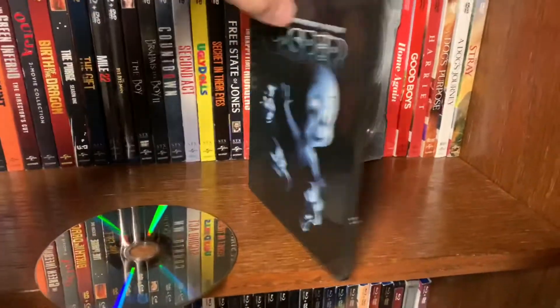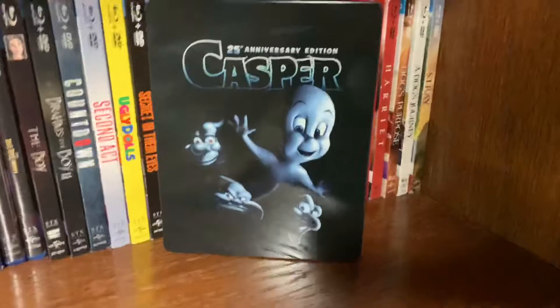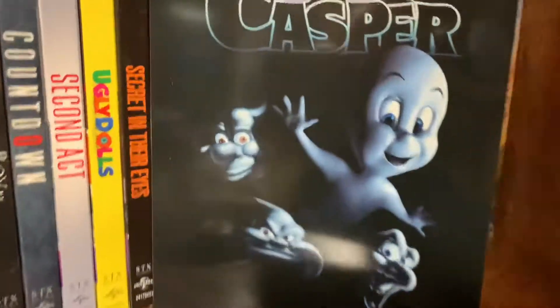Alright guys, that concludes the Best Buy exclusive steelbook for the 25th anniversary edition of Casper. I would rather have a slipcover, but we got a steelbook — that's alright. Thank you guys for always watching Man Cave Review, you guys have a great day.